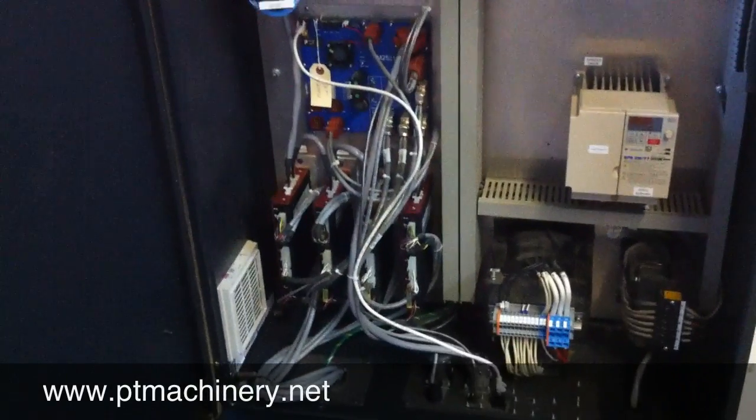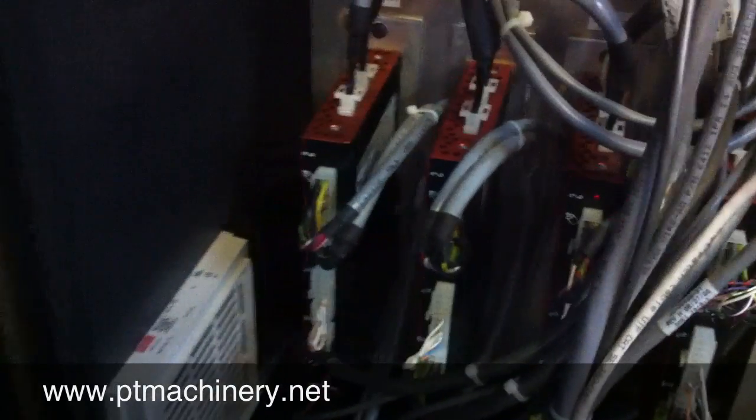Here we're taking a look inside the electrical cabinet. You can see the 2521 motherboard, and down in the lower left we have the four Technic servo drives.